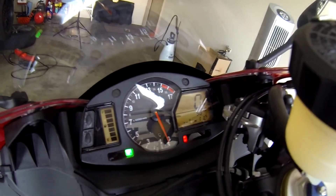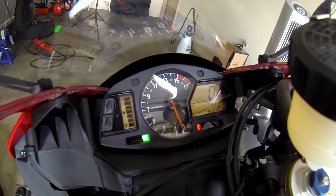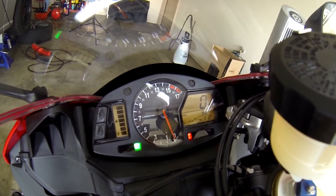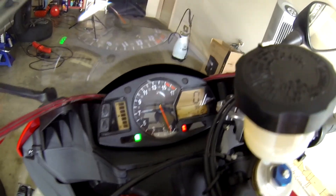That's a quick little video on how to reset the clock on your Honda CBR600RR. Make sure you guys subscribe and stay tuned, because some racing video is coming up next.